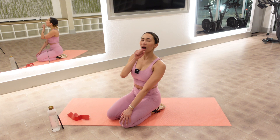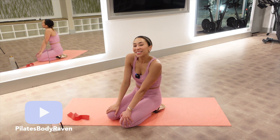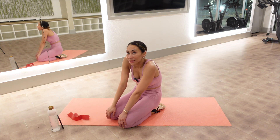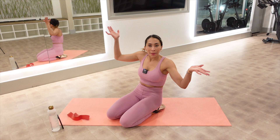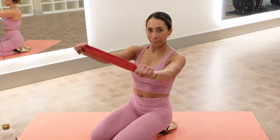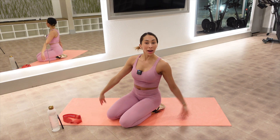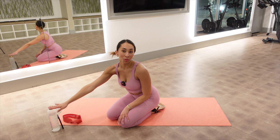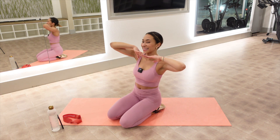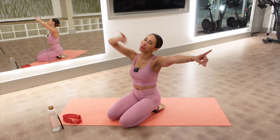Welcome back to my channel. Today we are going to be doing some lower body Pilates exercises utilizing our mini resistance band, but totally optional. I've got my mat, I've got some water, I've got myself — I'm Raven. And when you're ready, let's get the party started.